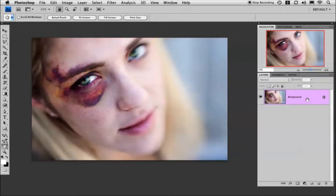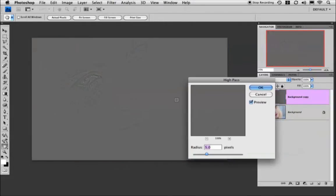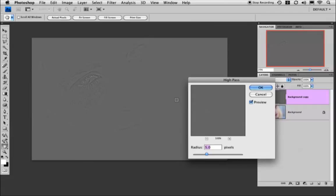I'm going to duplicate this layer by dragging it down to the new layer icon. Next I'm going to go up to my filters and select Other > High Pass. I usually keep the numbers between 4 and 6, so let's set it at 5 and click OK.